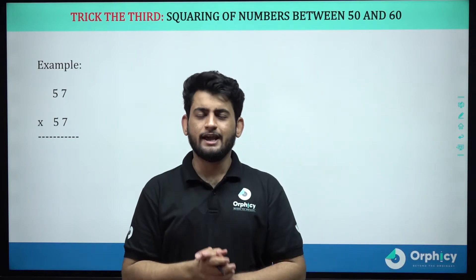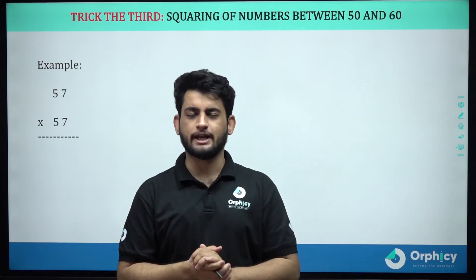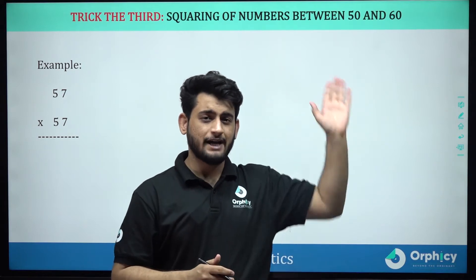We will start the stopwatch and we will solve 3 examples. Let's start the stopwatch. Here we go.